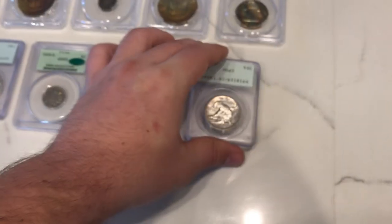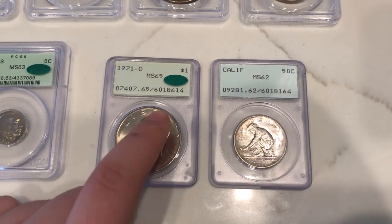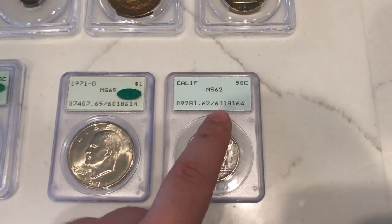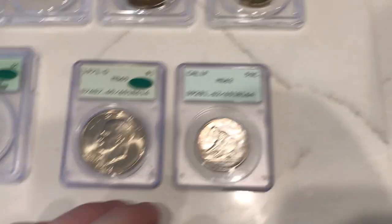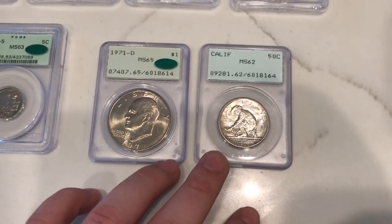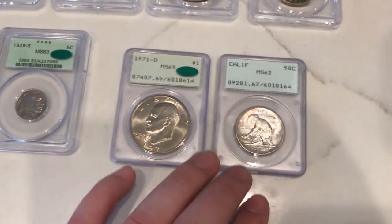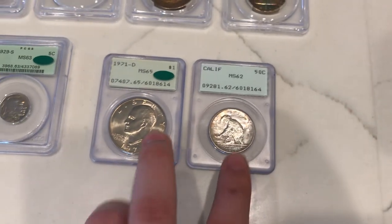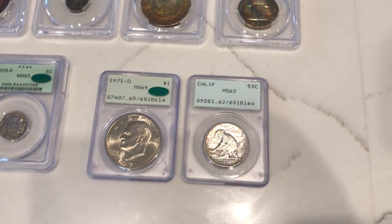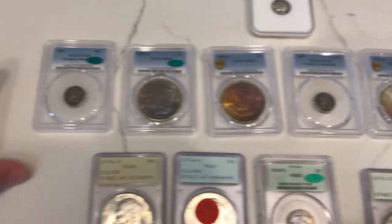I wanted to show you guys something pretty cool about these two coins. When you take a look at the cert numbers, you can see 601-8614 and 601-8164. My theory and Cole's theory is that these were actually submitted on the same day. One ended up measuring up in terms of grade — it was cream of the crop — and one wasn't. Bought these on two separate occasions: one at the Cowtown Show and one on Instagram.